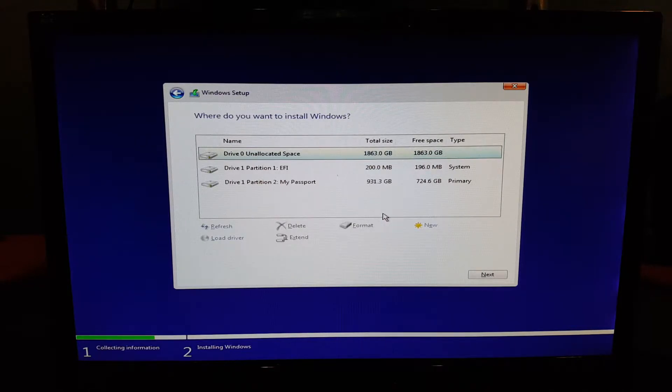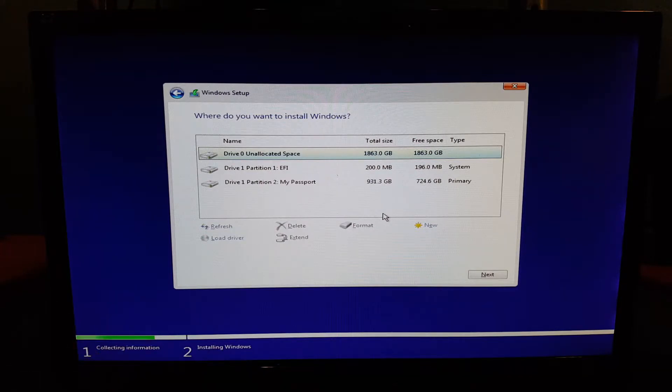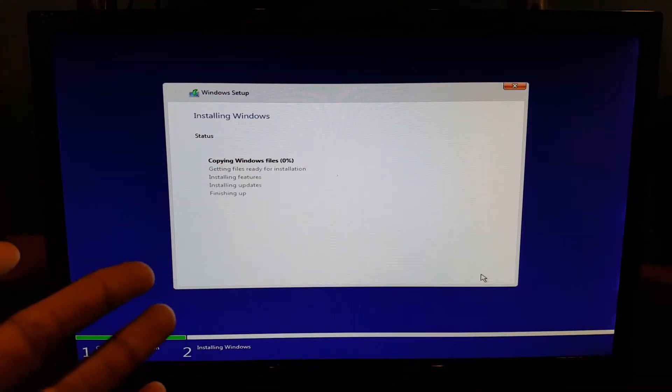Here are all the drives — pretty much everything I've plugged into my computer. Make sure everything is set up correctly, click Apply and hit OK. Now all you have to do is install Windows and wait for it to install.